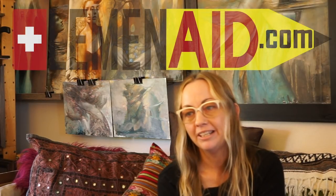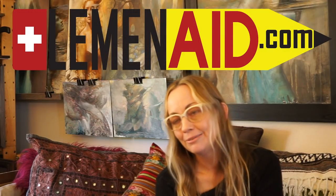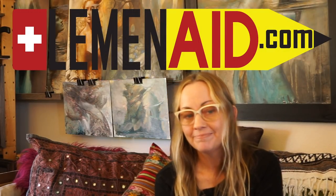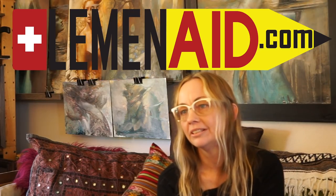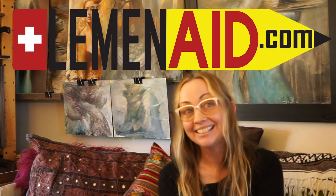Ron and I opened our own school eventually and taught classical foundation drawing and painting for almost two decades. Now it's an online mentorship called Lemenaid.com — 'Lemenaid' is spelled L-E-M-E-N-A-I-D, like my last name Lemen plus 'aid' as in help, not like the drink lemonade.